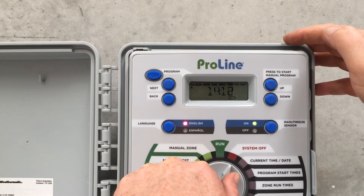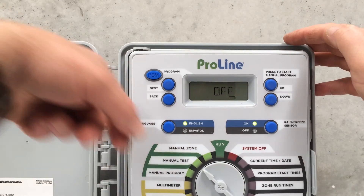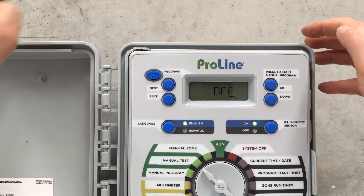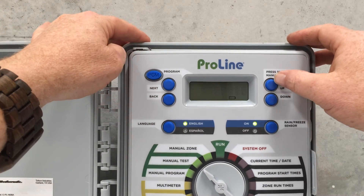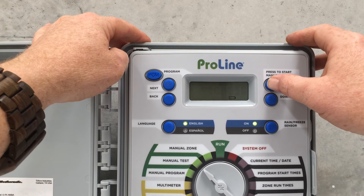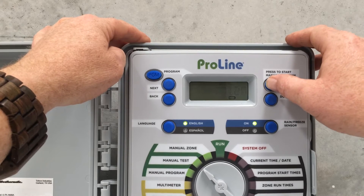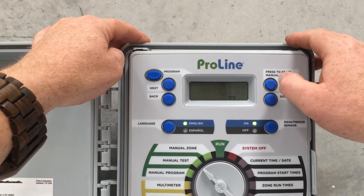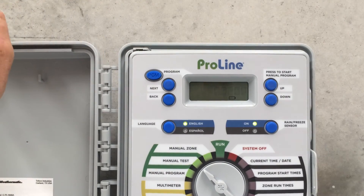The other way we might want to test is the whole system, so we'll go to Manual Test — it's just flashing off. We want to enter some time; we might want to test each station for 2 minutes, just a run round to check everything's working. Now this will only work for all the stations that we've entered program times into, so if we haven't done that in the programming, they're not going to come on.